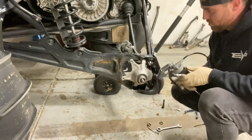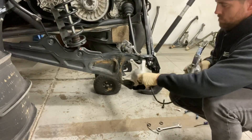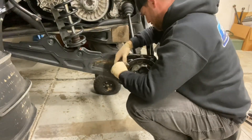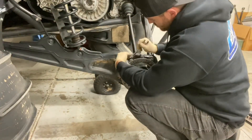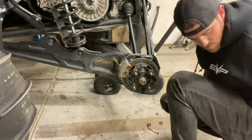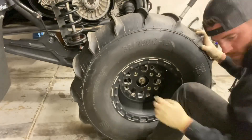If you have not greased your bearings yet, now is a great time to do so. Reinstall your spindle — this will require a special tool. Make sure it is clean. Reinstall your caliper. Once everything is tight and torqued, repeat these steps on the other side.